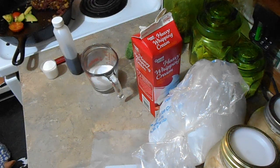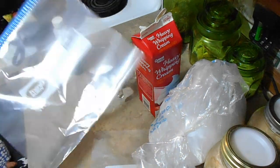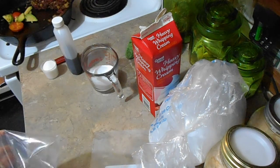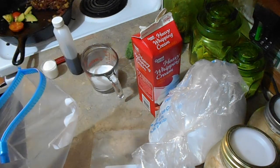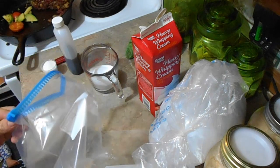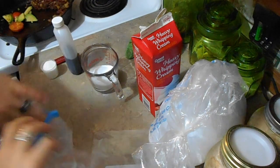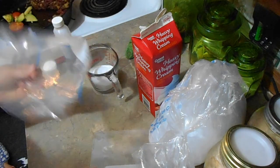It's summer, and summer means ice cream! Today I'm going to show you a 10-minute way to make ice cream without an ice cream maker. I have an ice cream maker, but we're going to do it without it because I have a son with a lot of energy — so what better way to make ice cream?